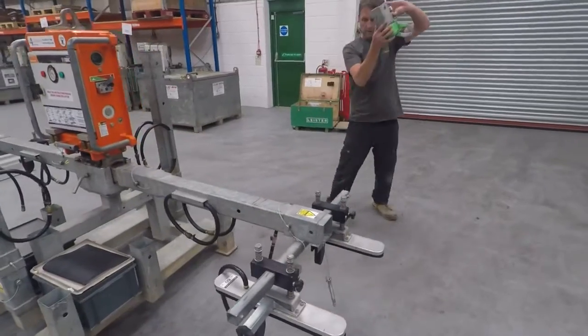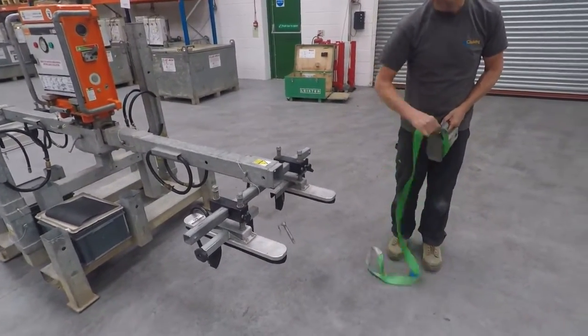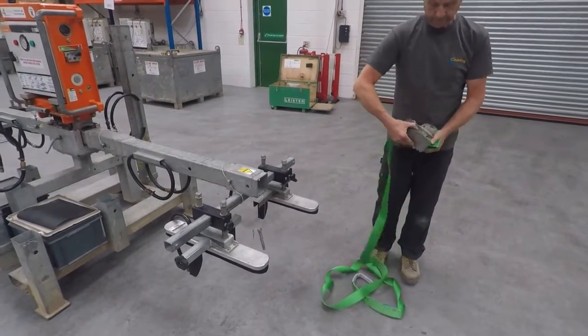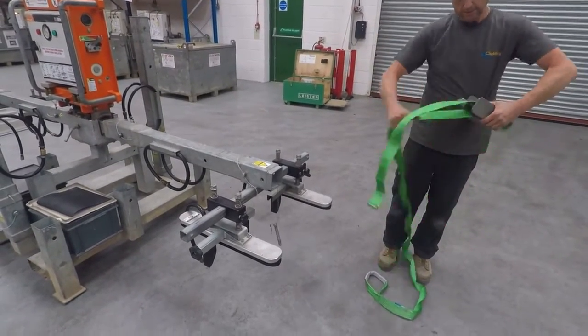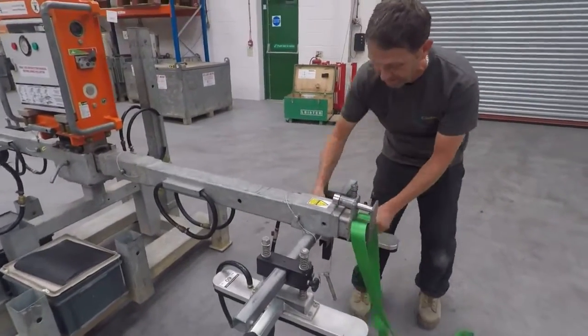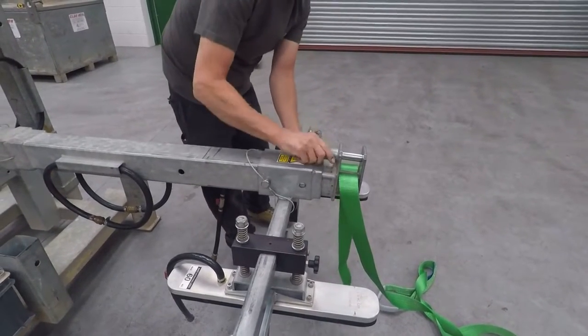The last thing to put on each end is the secondary safety strap. Neil's just unwinding the webbing — it's best to do it at this stage so it's not in the way. That's just pinned into position and the pin retained with the R-clip.